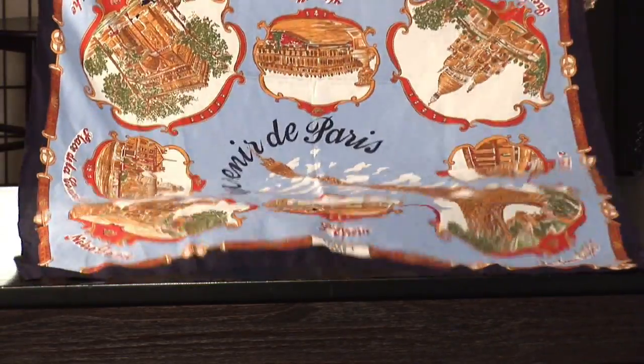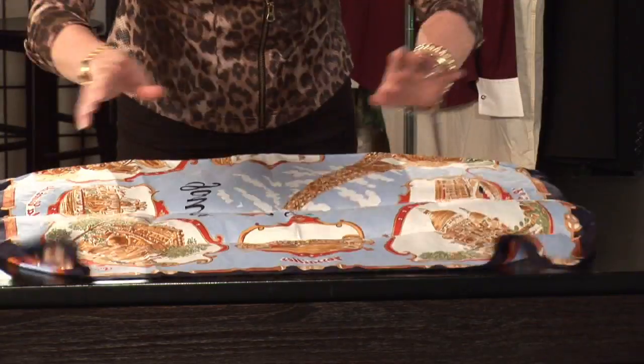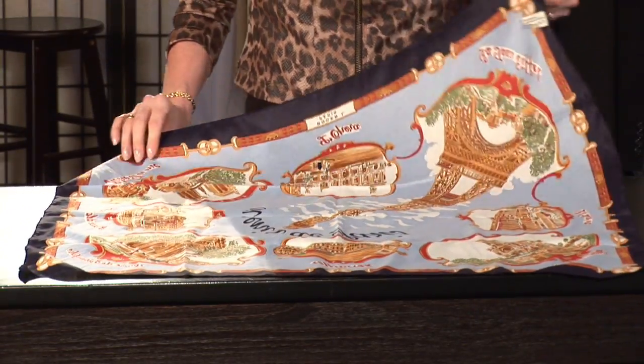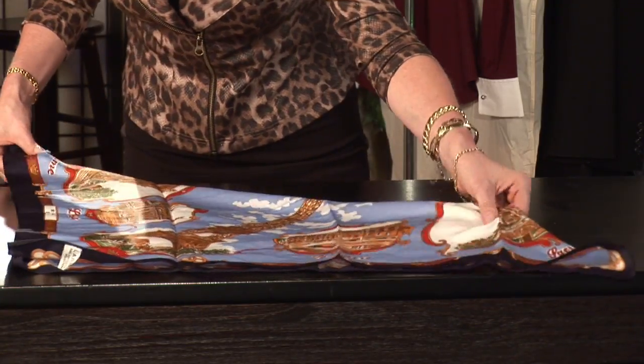First, we're going to take our scarf and lay it down with the print side down. This is a basic triangular fold. You're going to fold it in half on the bias, creating a triangle.